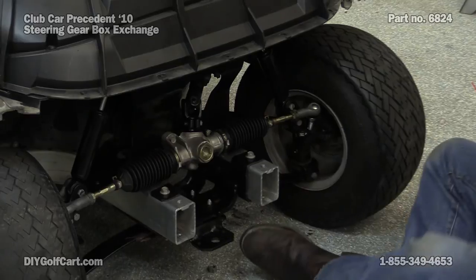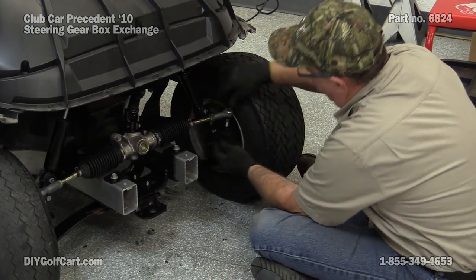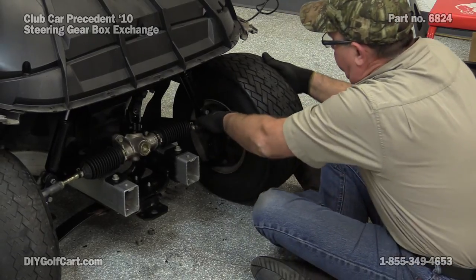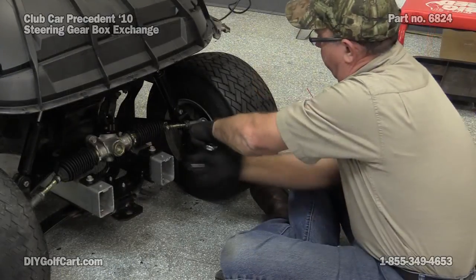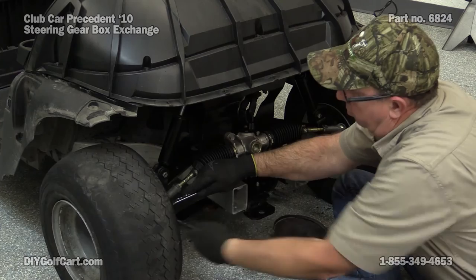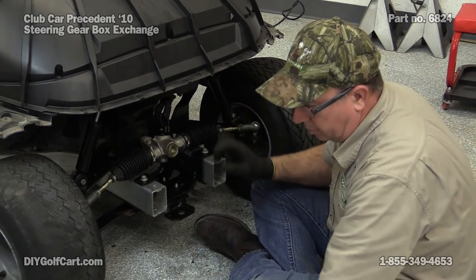Now for the spindle and tie rod mounting. And we're done. Hope today's episode showing you how to change out the steering section on a 2010 Club Car Precedent was helpful. Don't forget the last thing we need to do is to go ahead and do your toe-in — that's another video. If you have any questions or comments, leave them below. Don't forget to subscribe, and thank you for visiting us here at DIY Golf Car Garage. We'll see you next time.